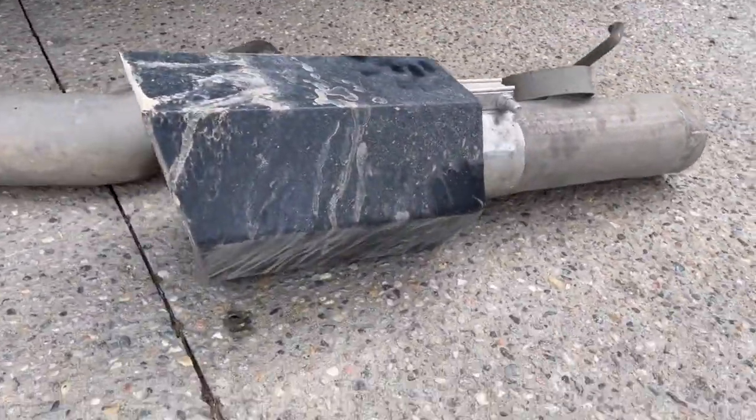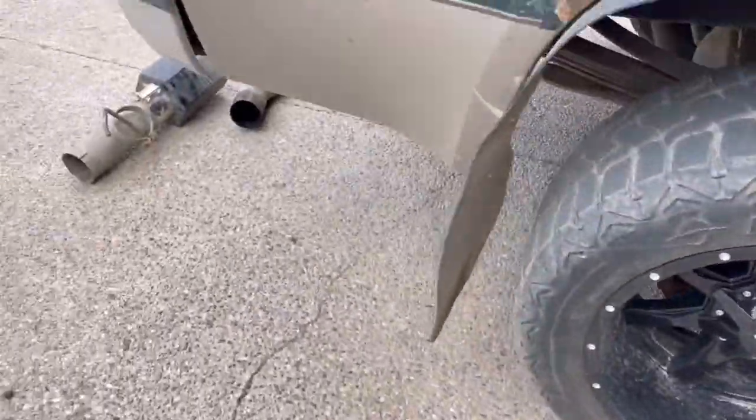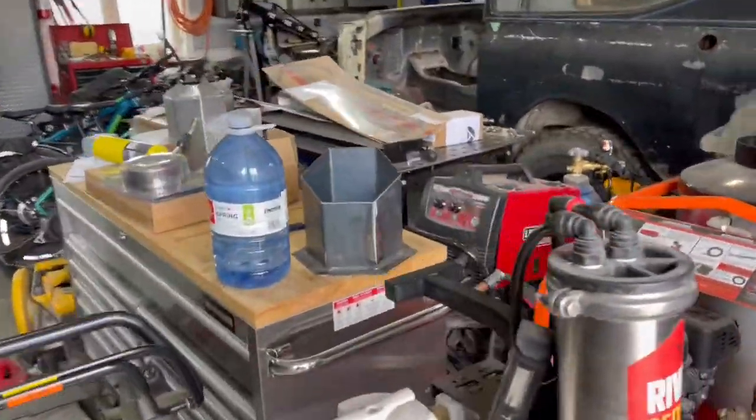My 8 inch hexagon tip there. So this will be the third exhaust setup this truck's had. It's had a normal side exit axle dump, and now I'll have a hood stack and this will be the tip I'll be putting on.